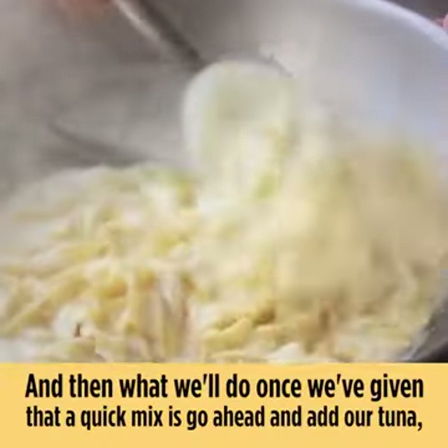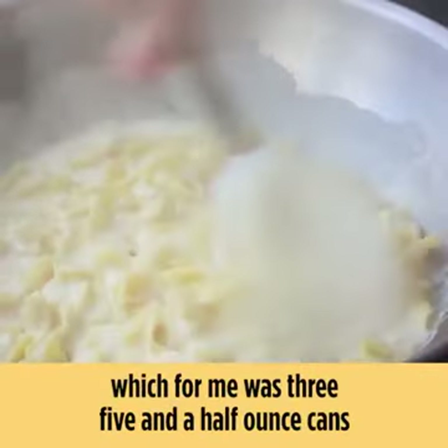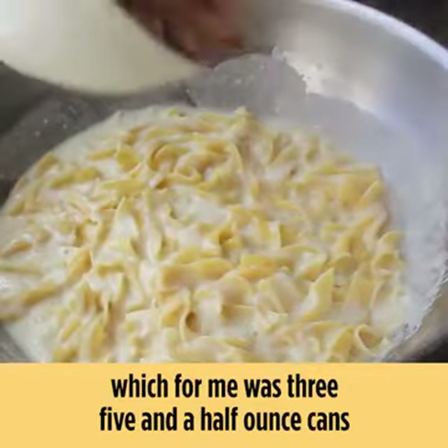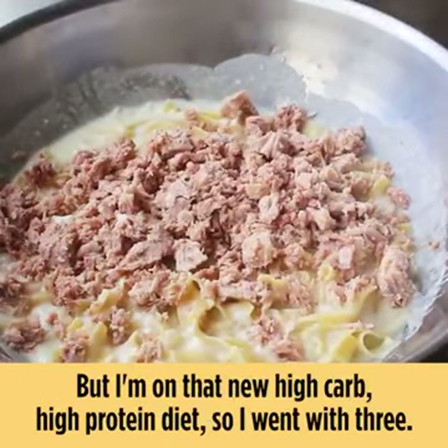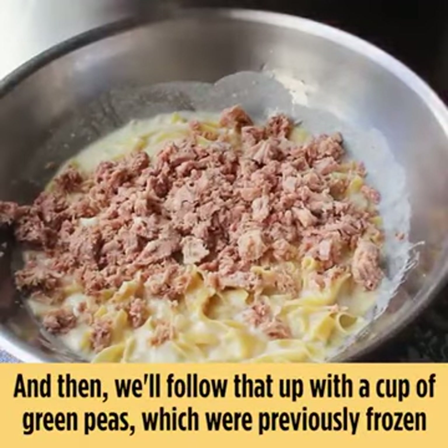Once we've given that a quick mix, we'll go ahead and add our tuna — for me that was three 5.5-ounce cans of tuna packed in olive oil, crumbled up. Yes, that is kind of a lot; you can probably do this with two cans, but I went with three. Then we'll follow that up with a cup of green peas.